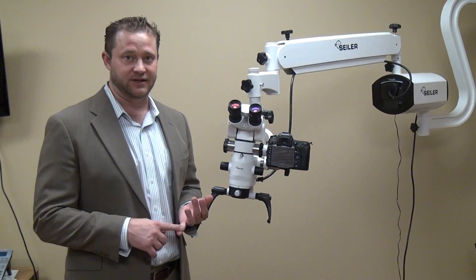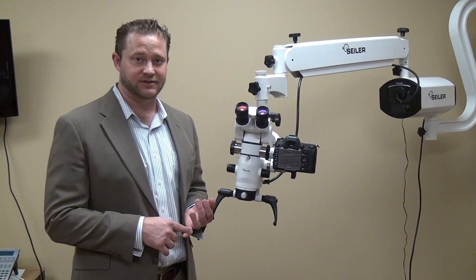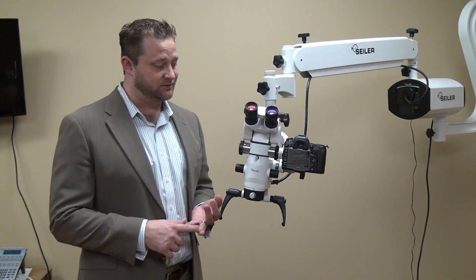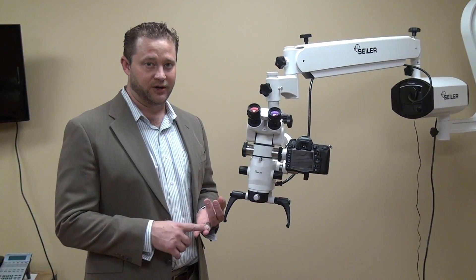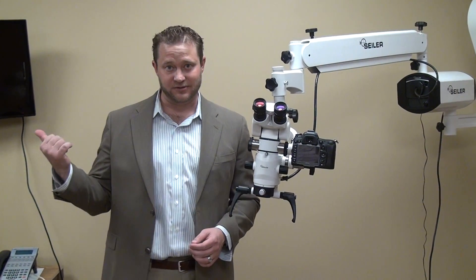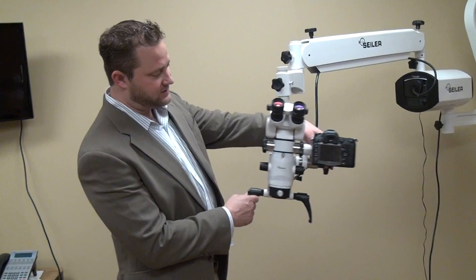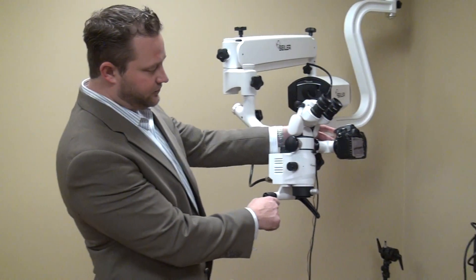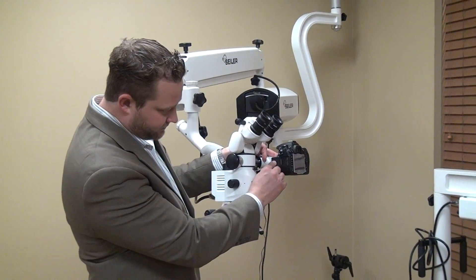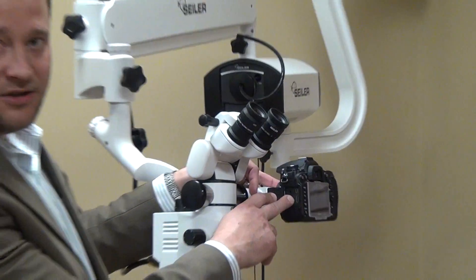First, of course, you're going to be able to take really nice single-shot images at about 20 megapixel. Secondly, you can actually run live HD video from the camera to the monitor. And the way that's done is all the new DSLRs, they each have a little HDMI, small HDMI output.